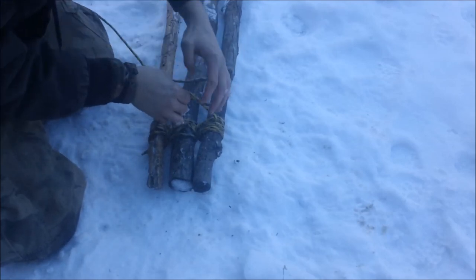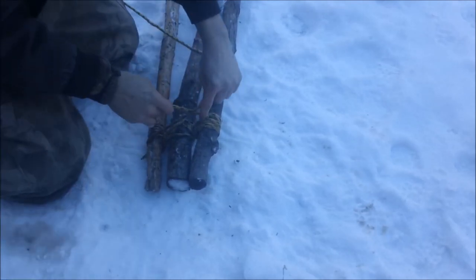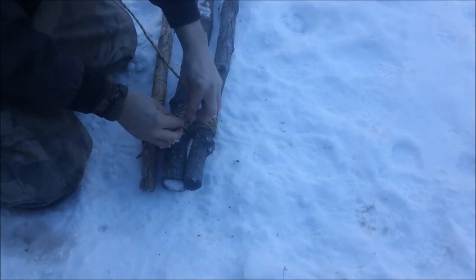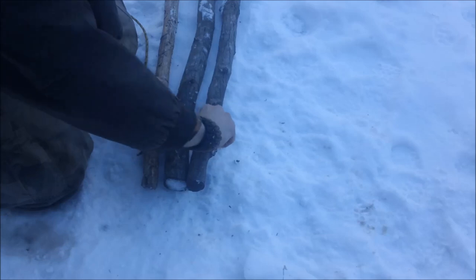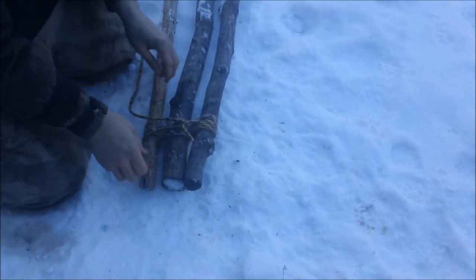You can just finish it off — give it a square knot. It will hold it all together nice and tight.